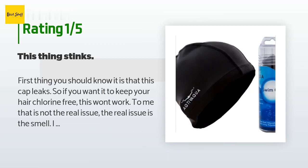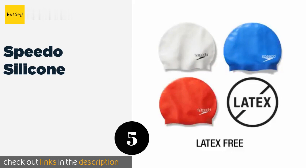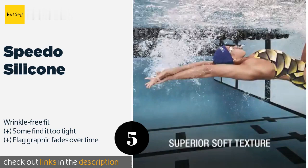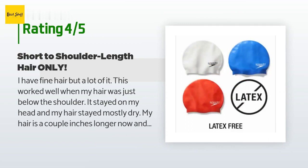The next product is the Speedo Silicone. The Speedo Silicone holds its aerodynamic domed shape well to help reduce drag. It features a patriotic American flag on each side, plus there's also a cooler white option for extra warm days or when your head will be in direct sunlight for hours. The price is around $8. Check out the product link in the YouTube description below. This product has an average of 4.2 stars from more than 4,864 customer reviews.